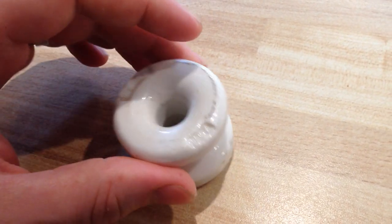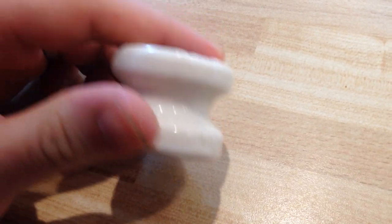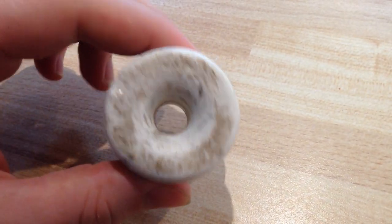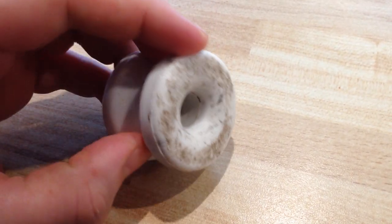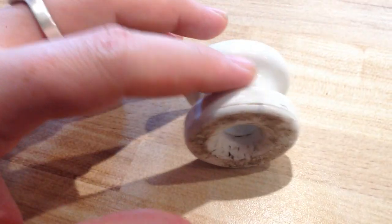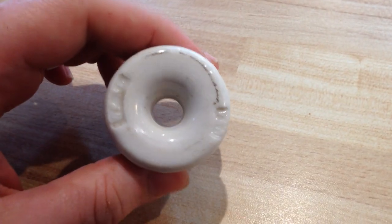It's ceramic — porcelain, actually, that's what it's made of. It's a cool looking object. This is kind of the rougher side, but it's a cool little fidget thing to play with. It also has historical significance too.